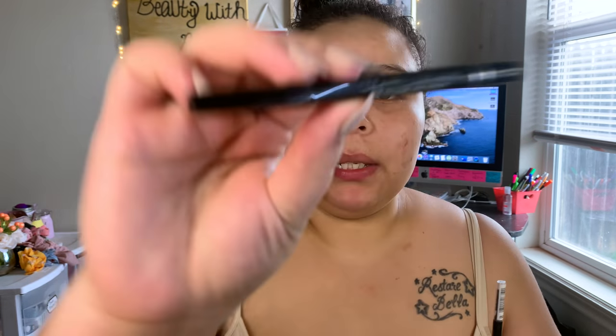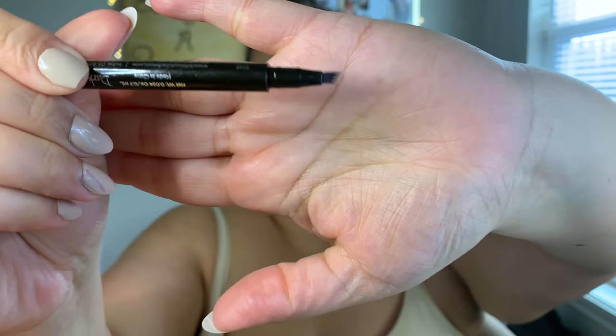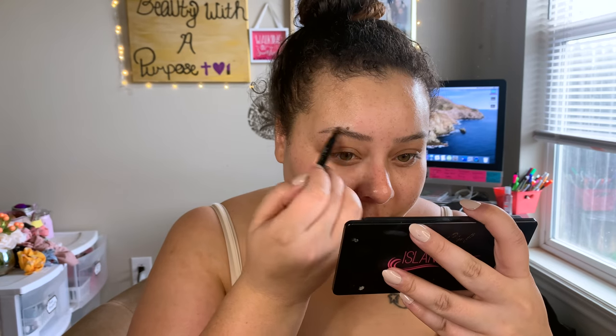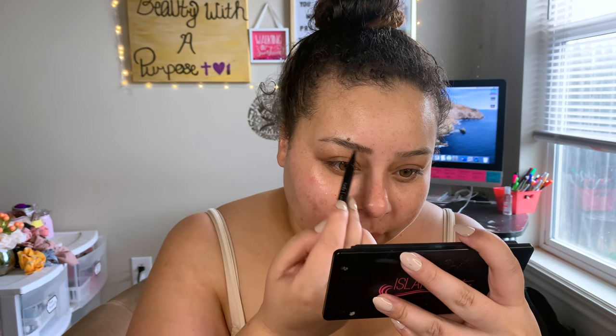For brows, I'm going in with my Billion Dollar Brow Micro Blade Effect, which I also received in a Boxycharm. I'm using my LA Girl pencil first just to brush through my brows and get them in place. I got the Billion Dollar Brow in the shade dark. The best way to use this felt-tip product is to flick it through your brows to get those hair-like strokes — it looks really pretty but I can't get the outlining or tail I want from it alone.